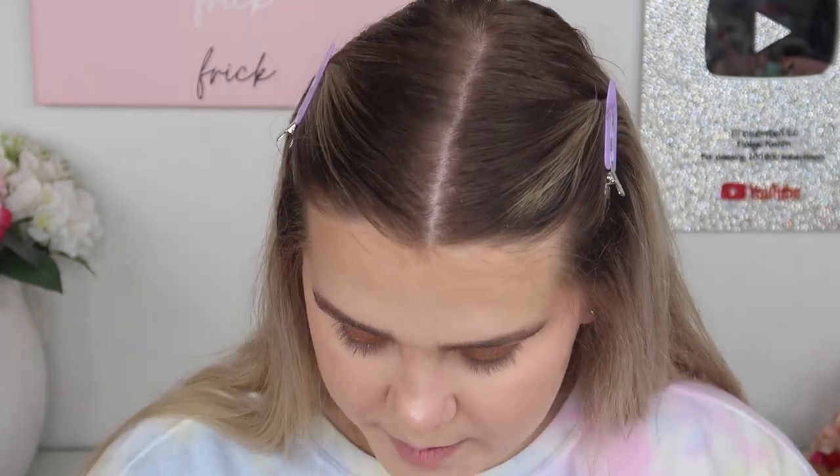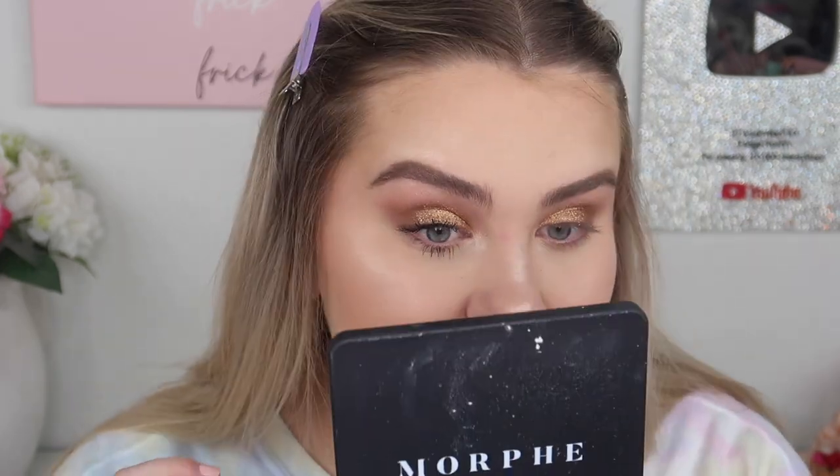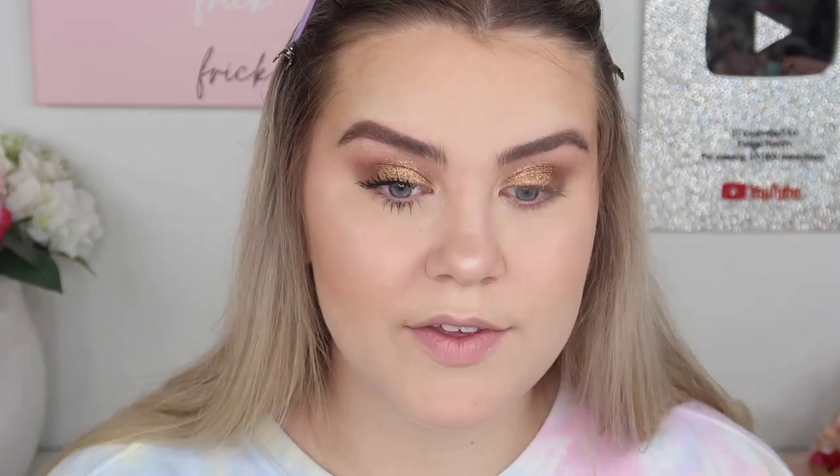For mascara, I'm trying out the Revlon So Fierce Big Bad Lash Mascara, which they sent me in PR. Look at that brush! Here's what it looks like compared to no mascara — that looks extremely good with just one quick coat. It's a volumizing mascara that gave my lashes nice volume, length, and fullness. It's a nice balance — not extreme one way or the other.